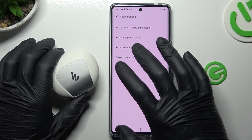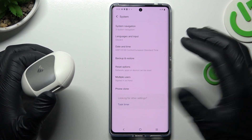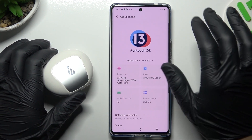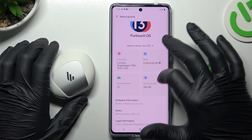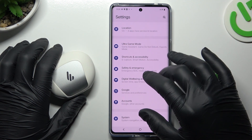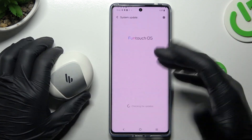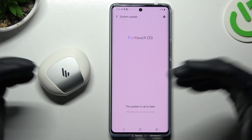After that, look again for the Bluetooth device on the list. You can also try to update your system — go back to settings, find the system update section, and if you have an update available, just install it and check for your device again.